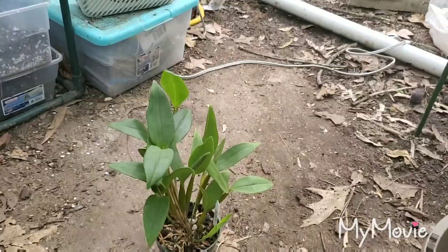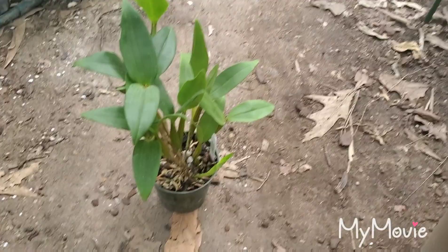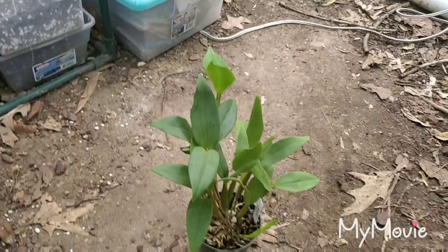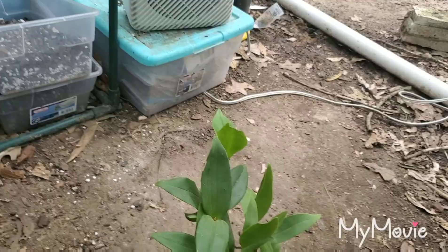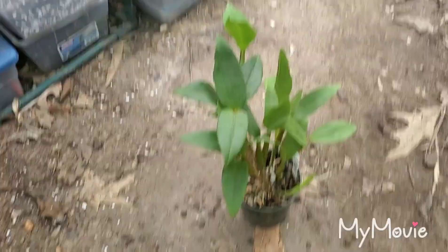Hello everybody. It's another day — been windy and on and off cloudy, but nice otherwise. I had some requests to show off how I treat my plants for mites. I mentioned this in a catacetum video but the method applies across the board.